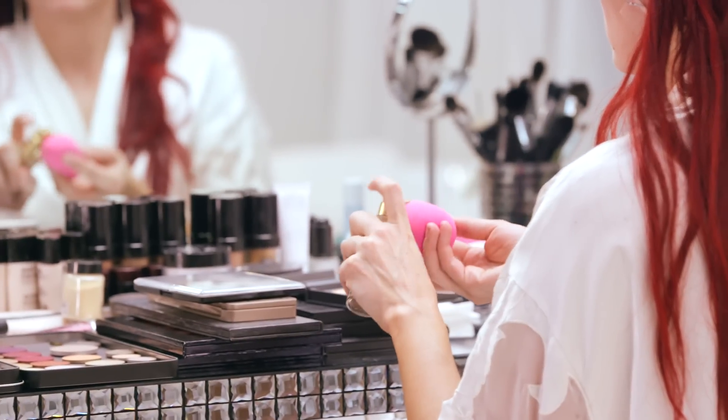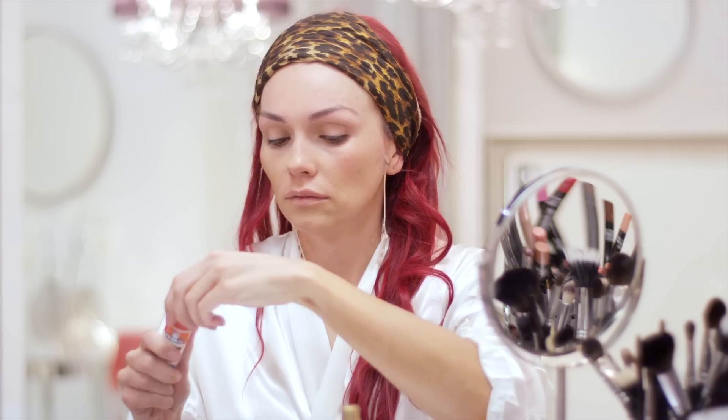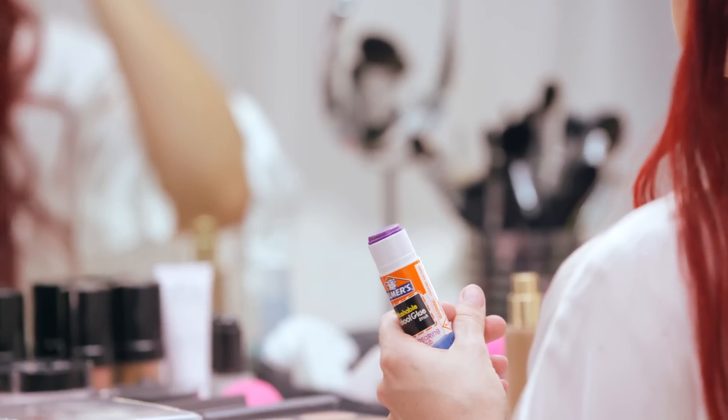I'm applying foundation to my face, but I'm leaving my forehead and eyebrow area alone for now. Lana's brows are lower than mine, so I'm going to conceal my brows and draw mine on just like hers.